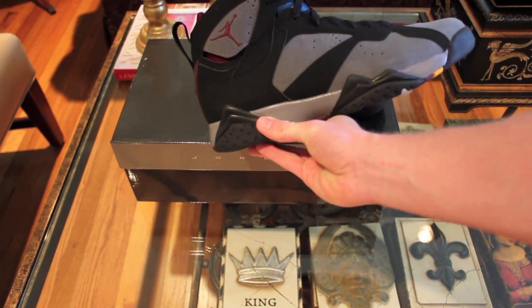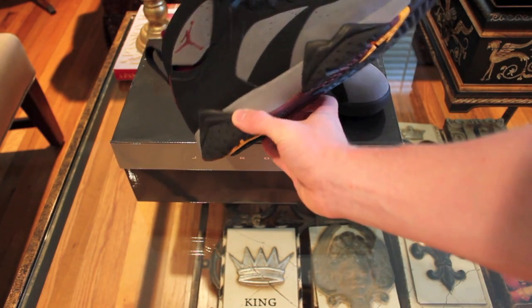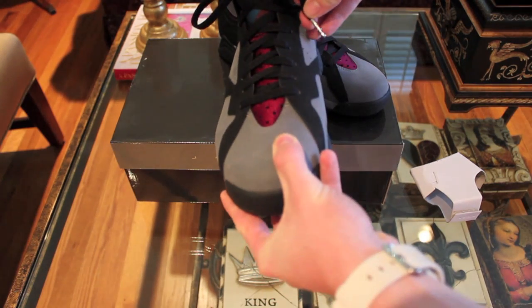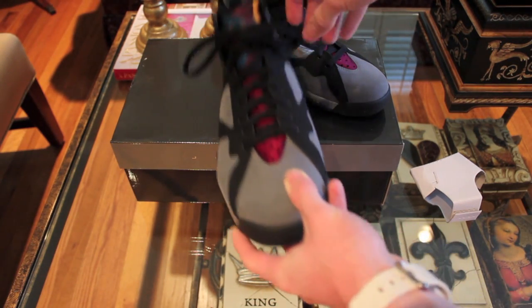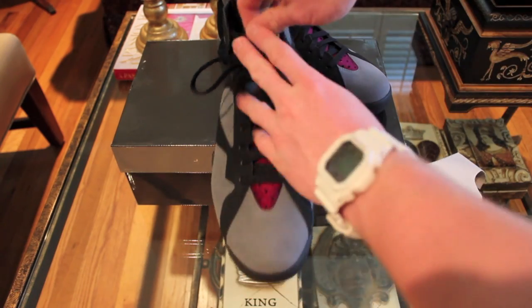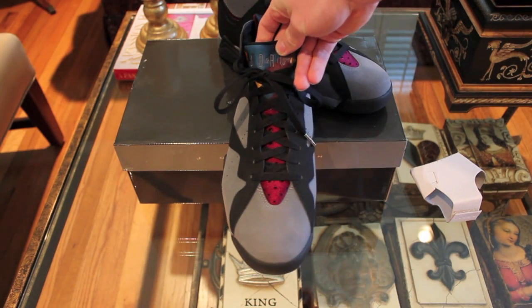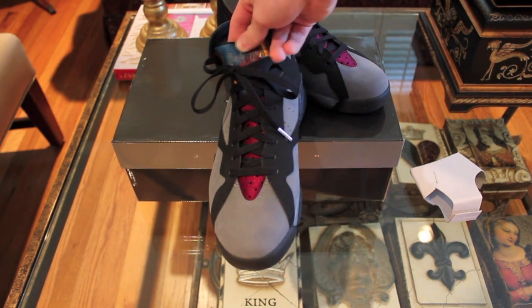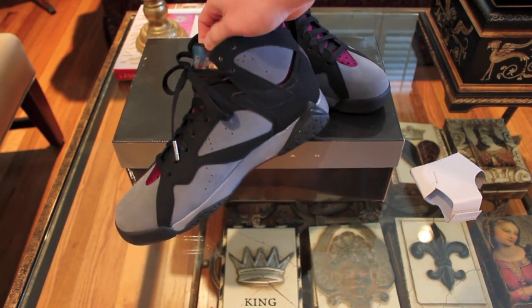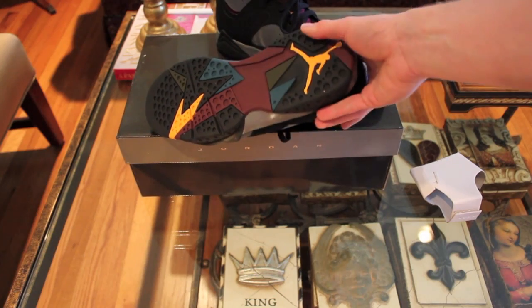You've got that plum Jumpman, great midsole, black accents, black laces, the little silver lace tips with the Jumpman on them. On the tongue you have that nice plum color. What's really cool about the Bordeaux's is every color is different — you have mustard, dark navy, gray Jordan, that plum, that mustard again. I really like the colorway. I think everything fits together really well.